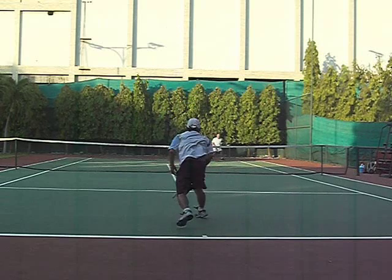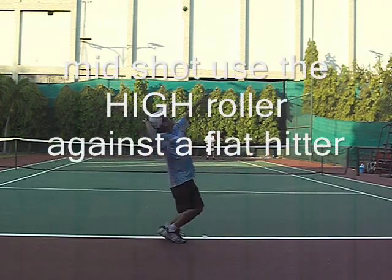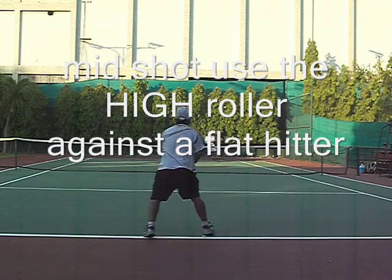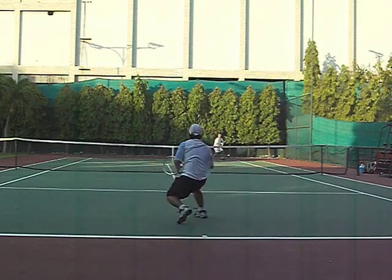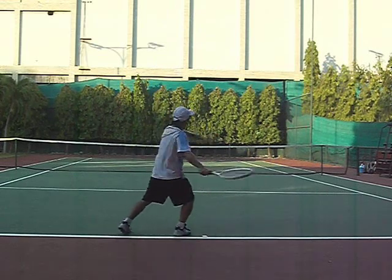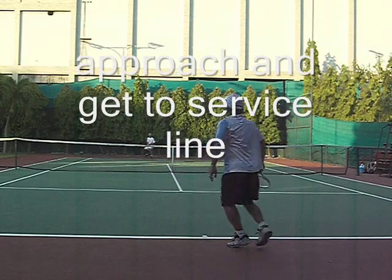Now here's an interesting attack — second serve, middle ball. It's really good against a flat hitter to do this. He goes to my backhand and hits it flat to me. He's a flat hitter, so I hit a high roller.